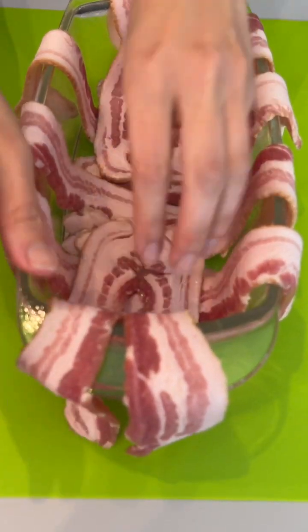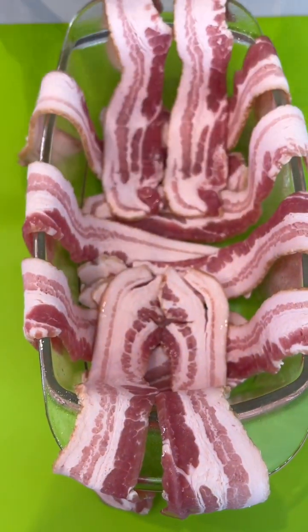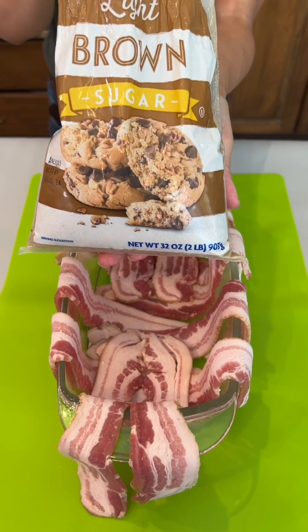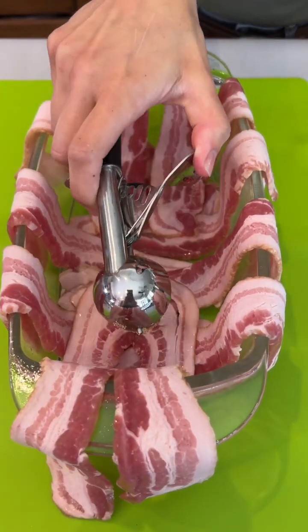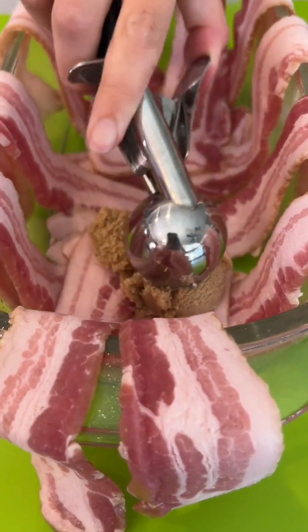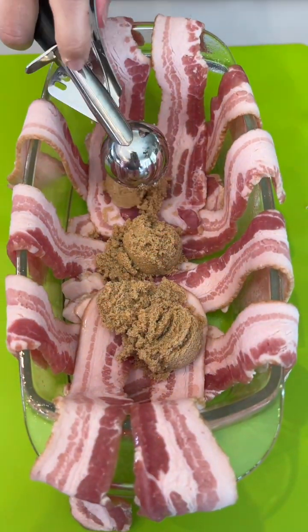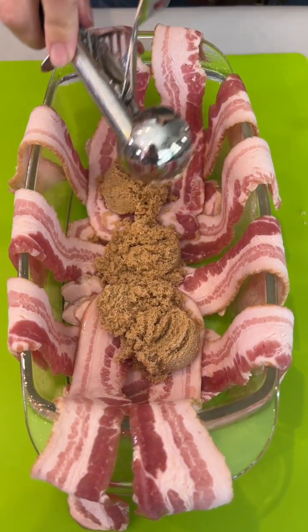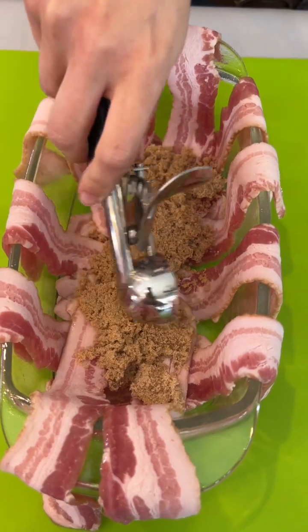We have thin sliced bacon going into our pre-greased rectangular pan. Brown sugar — putting in one, two, three scoops and just give it a nice little spread to the bottom of the bacon.